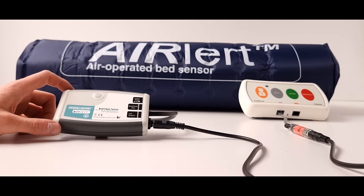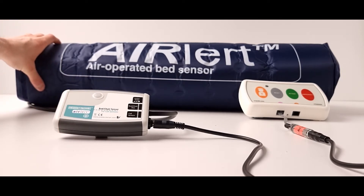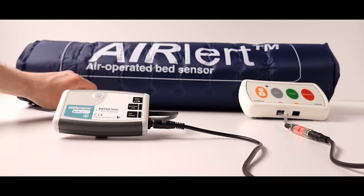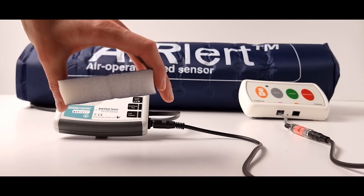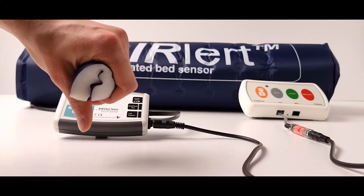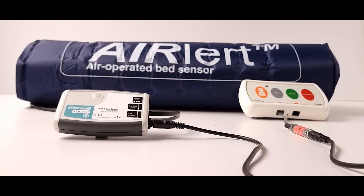The sensor consists of a battery powered control box which is connected to a full single bed size under mattress sensor pad using a piece of rubber tubing. The sensor pad is unique because it contains no electronics but consists of a layer of open core foam which can be rolled up for storage or folded and so is suitable to use on a profiling bed.